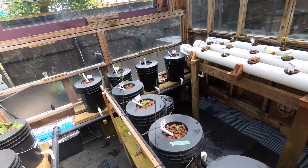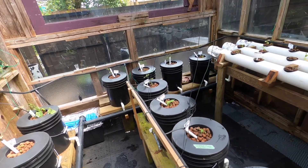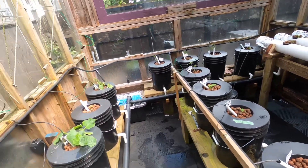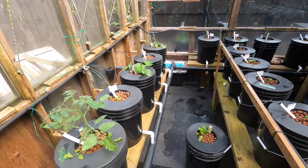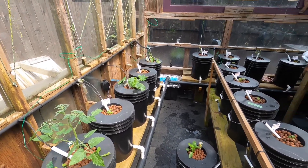My buddy Fred the crow showed up this morning. He's been in a few videos last year and probably for the last couple of years, but I haven't seen him for a while. He showed up this morning, so here he is.